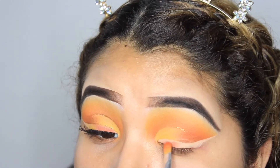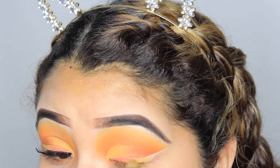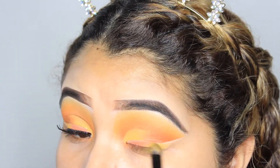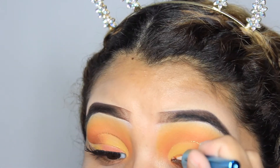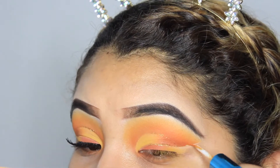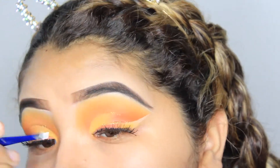After I got the wing looking how I wanted it, I went into the darker shade Strobe and applied that into the first third of the wing. Then I went into the yellow shade and applied that to the second third, and just left the outer part as is, since the Shape Tape does set in and you don't really have to set it with another eyeshadow. After that I just went ahead and lined the top of the wing itself using that same gold glitter eyeliner.